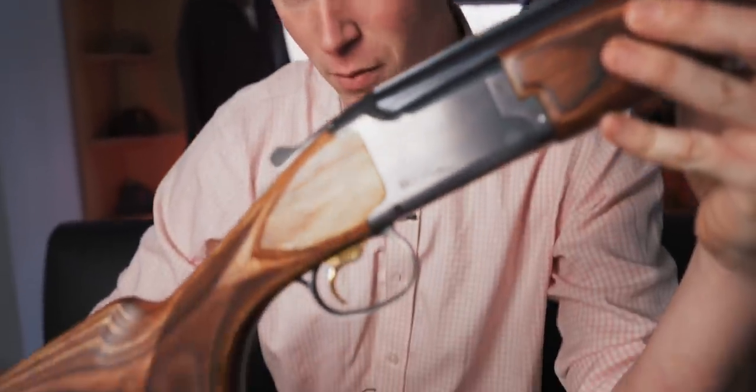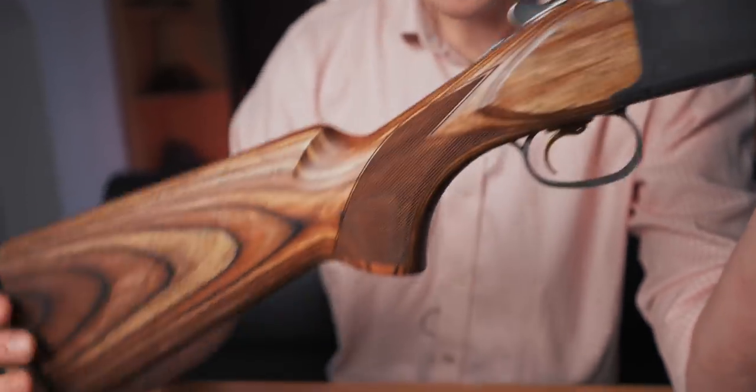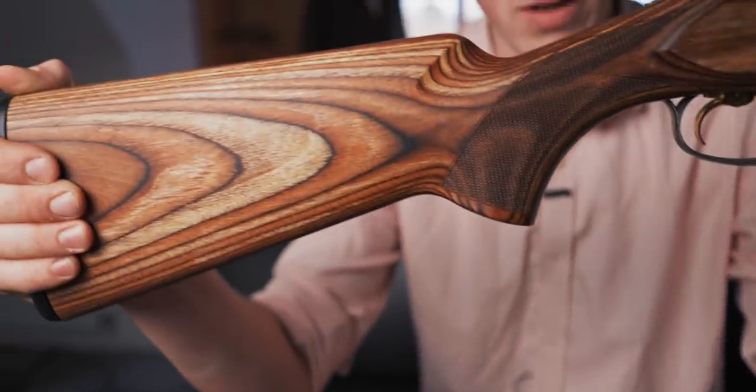It's heavier, it's more durable, it's probably prettier than grade one wood — subjective. And why not make a game spec one, given that people in the game field are probably more likely to go out in the rain than clay shooters? And this laminate is obviously extremely weatherproof.